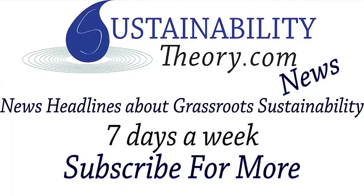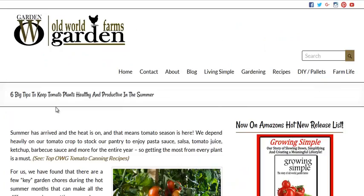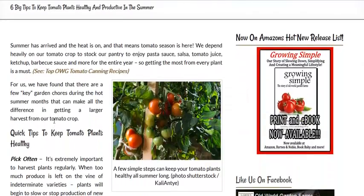Hello, Carl here with Sustainability Theory News. We're over at OldWorldGardenFarms.com. They've got some great tips on how to grow the best tomatoes possible. Now, tomatoes are, of course, a very valuable crop for market gardeners and small farmers alike. They get a lot of money into their pockets, good price per pound.